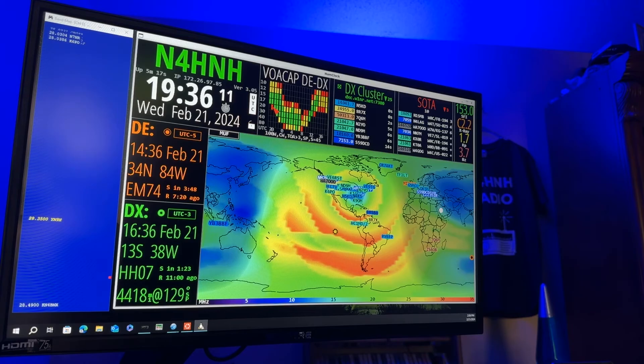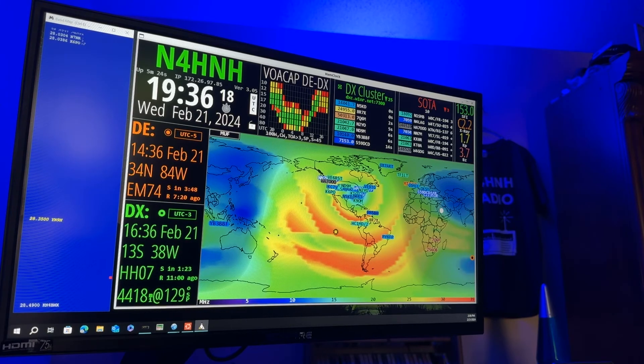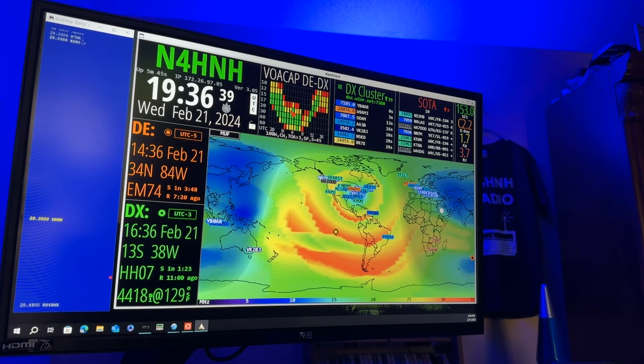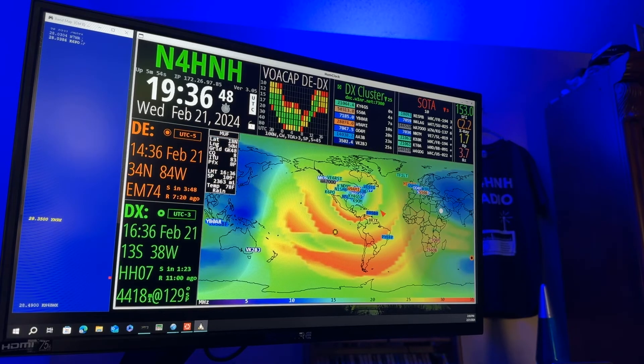Red means in about an hour — each of these blocks represents an hour — so in about an hour, I've got less than a 33% chance of working that station. But then the next hour I have a chance of absolutely working him because that is green, which is a 66% or better chance of having propagation to that station. And then after about four hours, it's going to go yellow, which means between a 33% and 66% chance.